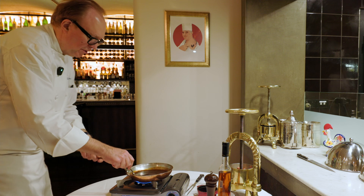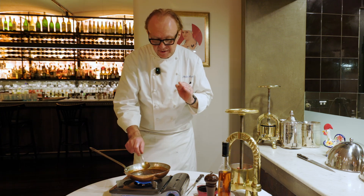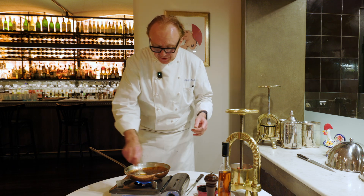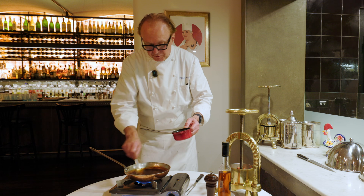Now we finish the sauce. So the base of the sauce is red wine duck jus with a purée of duck liver, shallot, brandy, red wine. This is what we call sauce Rouenaise. And then we add the jus, the blood from the bones.